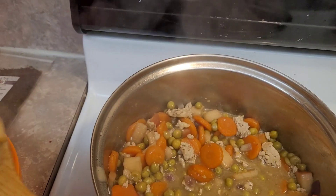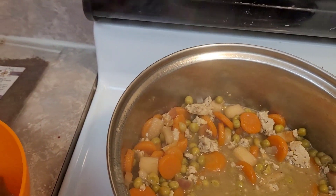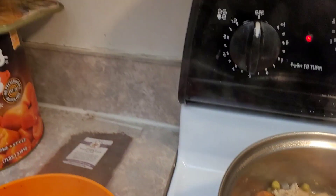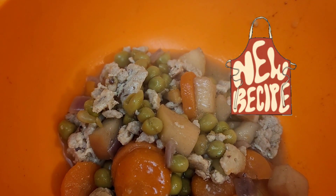Mine always, as it sits, it thickens up — it never thickens as it cooks. There we go. The turkey, the turkey mash, that's what they call it. And my spoon is over here, so I'm going to get the spoon.